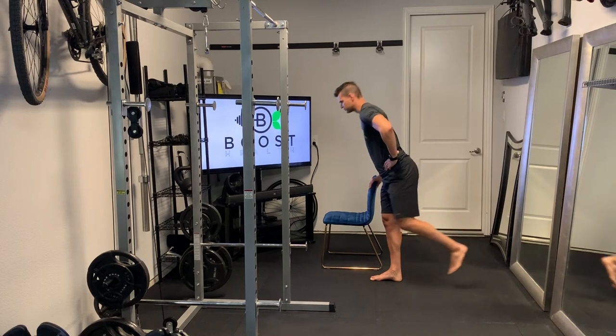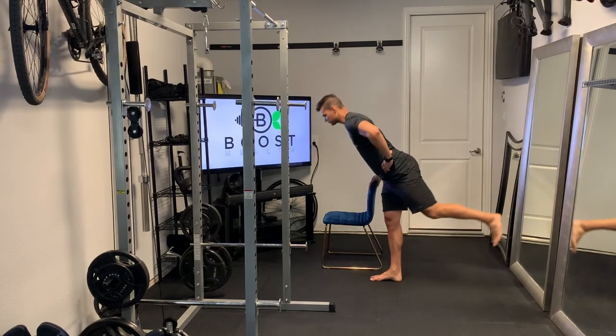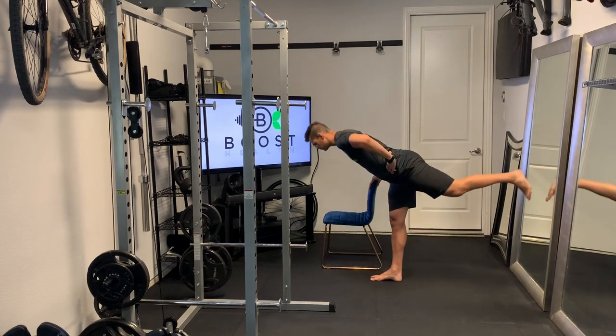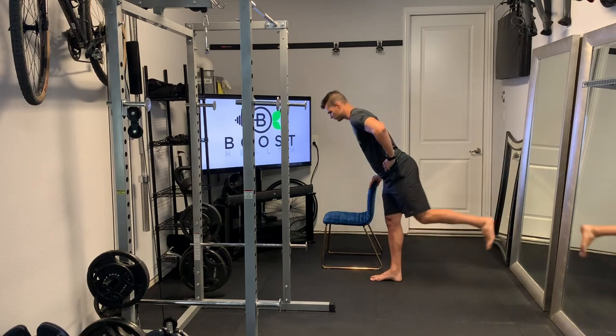If you can't quite bend that far, that's okay. As we come up, we're pushing through the middle of that foot that's on the floor and squeezing through that same side through the hamstring and the glute, and keep your core nice and tight the whole time.